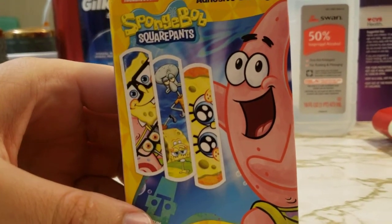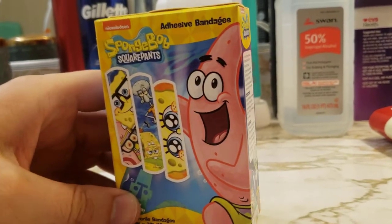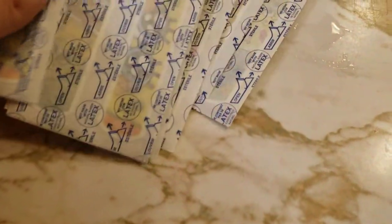Looks like it features some cute characters. I just see SpongeBob and Squidward on there, and then of course there's Patrick — my favorite — on the side. Let's pop these open and see what they look like.